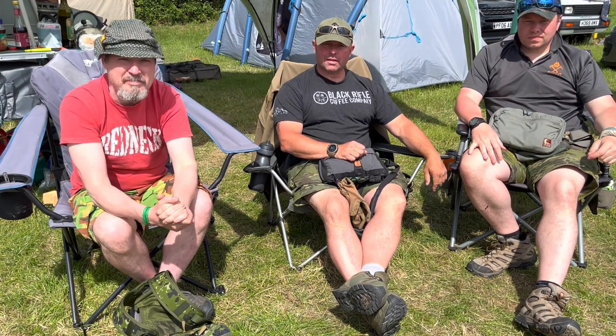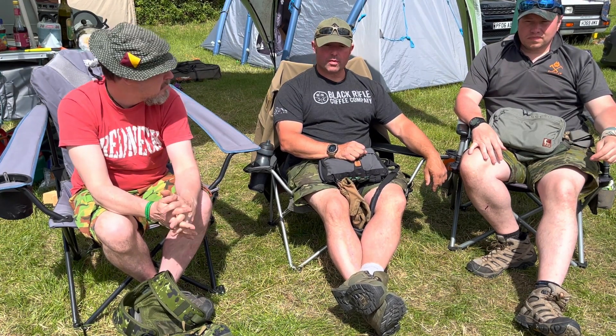Hi everyone, this is Ben from TRC. I'm here at the UK Prepper Elite with Mark from Mad Dog Adventures and Tom with Pathfinder. We thought while we were here we'd do a little bit of content — we're all big fans of chest packs so we thought we'd have a chat through what we carry and why. Mark, do you want to start?